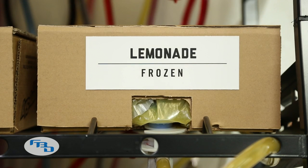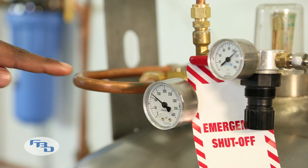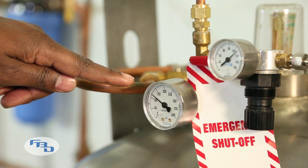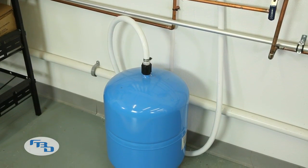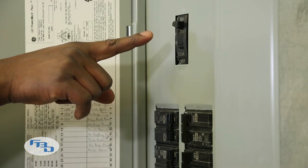Step one: check the BIB to make sure that it is not empty and that it is placed correctly on the rack. Step two: verify that there is CO2 in the tank that supplies the equipment. Step three: make sure that there is water to the unit. Step four: confirm that there is power to the unit.